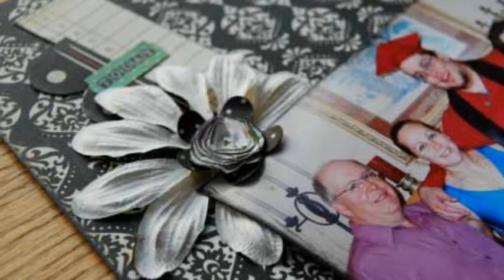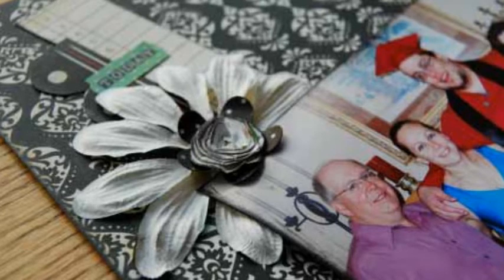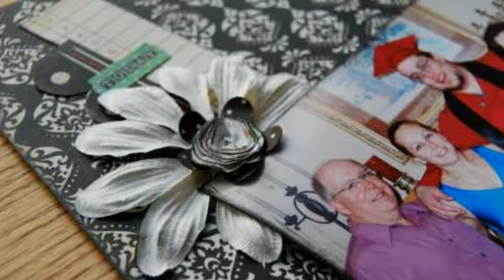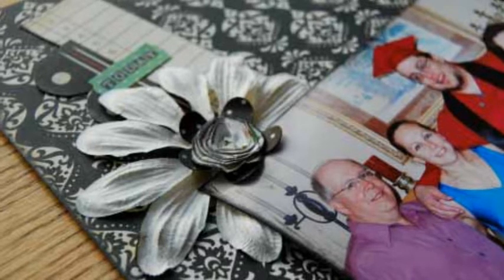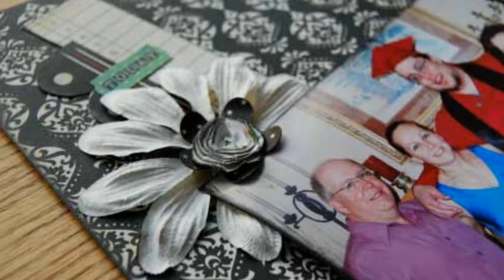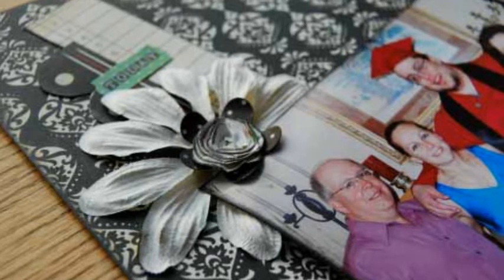I am here to show that just because the children are older, you don't have to stop scrapbooking. I continue to document as much of their lives as possible. If need be, I can always pull out those much older photos as well. Please visit my blog at pagesintime.blogspot.com.